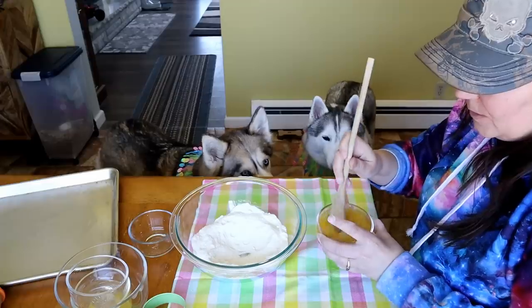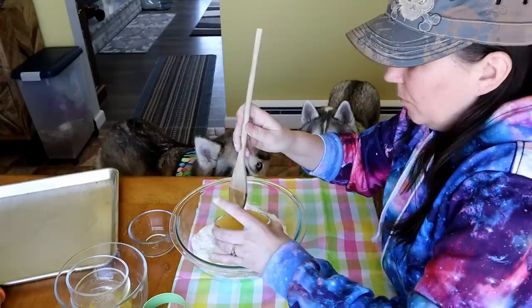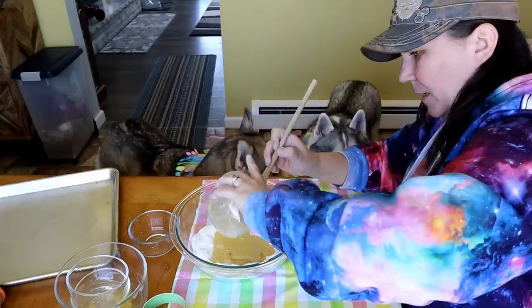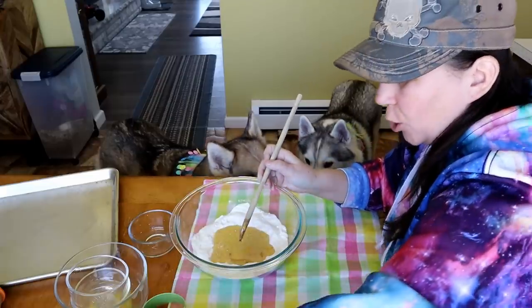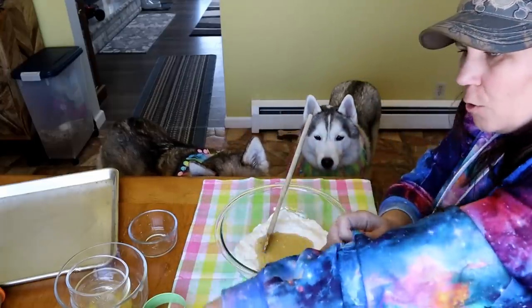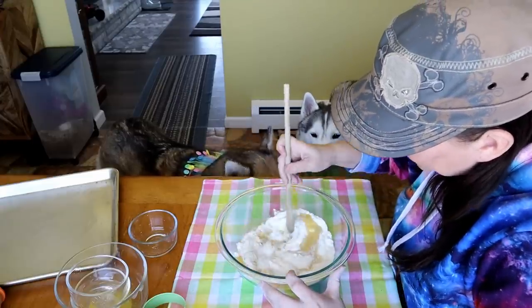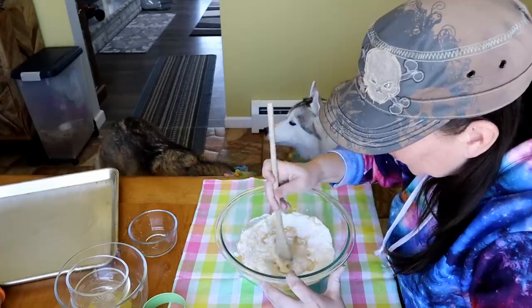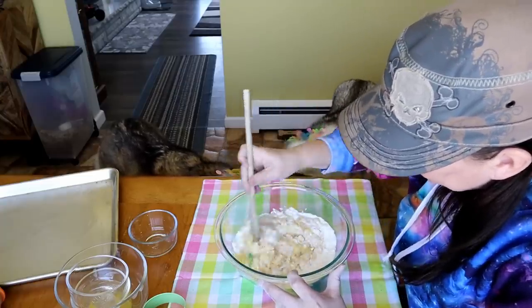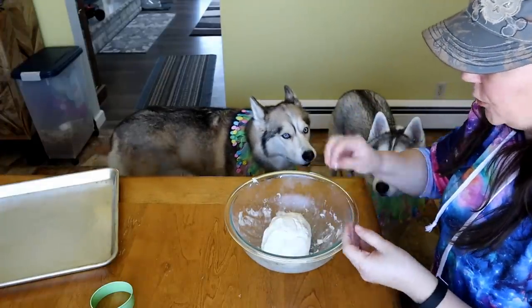Then in the dry ingredients bowl where we made the nice little well, we're going to pour all those wet ingredients right in there. Remember, we are making a dough that we're going to be rolling out. If your dough is too wet, you can add a little bit more flour. If it's too dry, you can add a little bit more water or broth. Now let's get this together — and as you can see, it's all a nice ball shape!